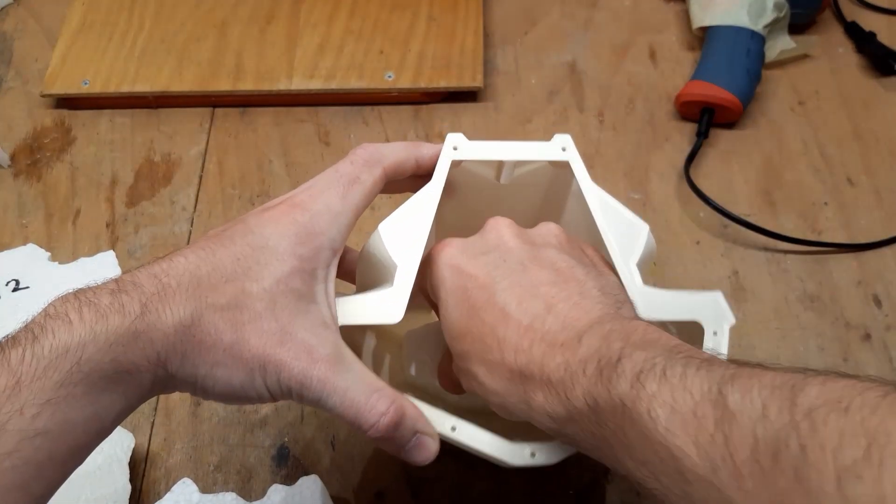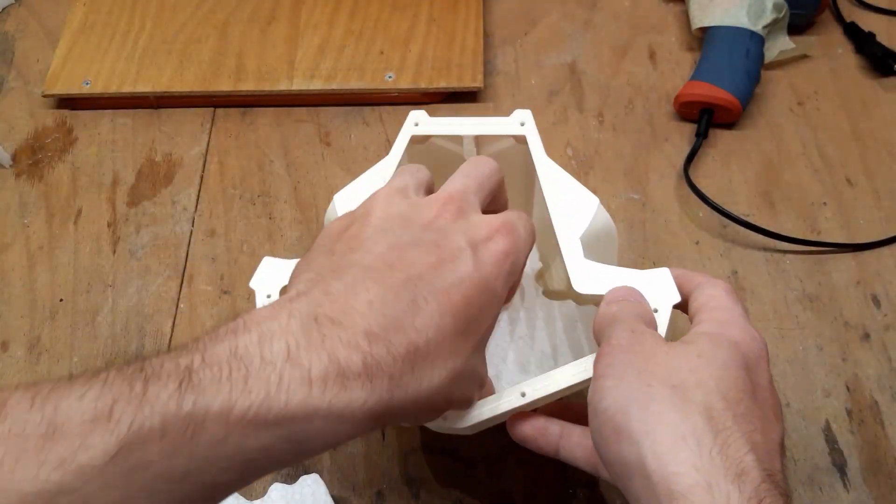After some trimming, you will eventually be able to pack a good portion of the foam into the front hull.